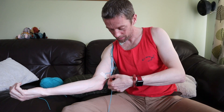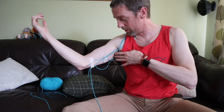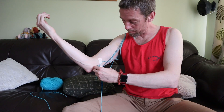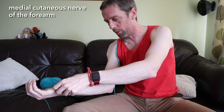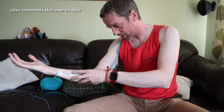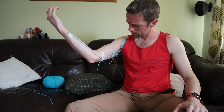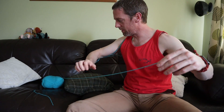The medial cutaneous nerve of the forearm runs down with all the other structures in the medial arm - it's a smaller nerve but can confuse people when they're trying to identify everything. It passes the elbow, gets into the forearm, and carries sensory innervation back from the medial part of the skin of the forearm.